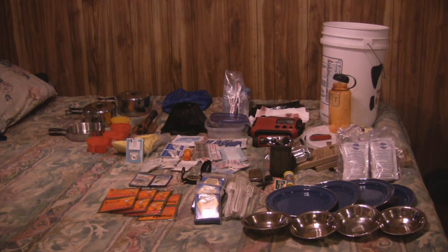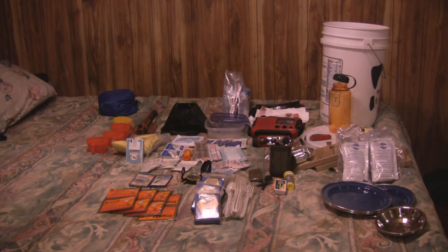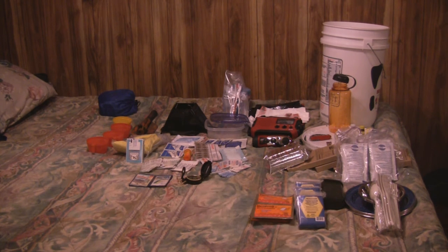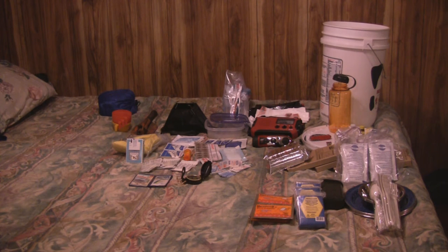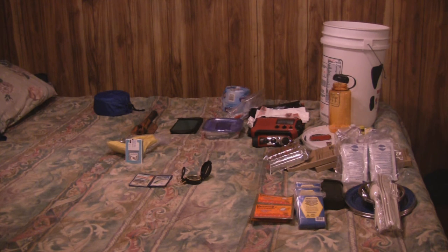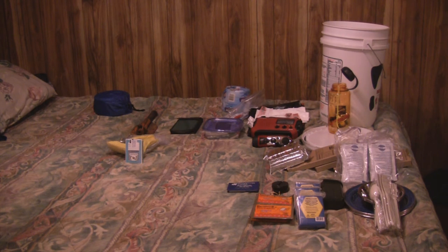Alright, let's see if we can get it all back in that bucket.